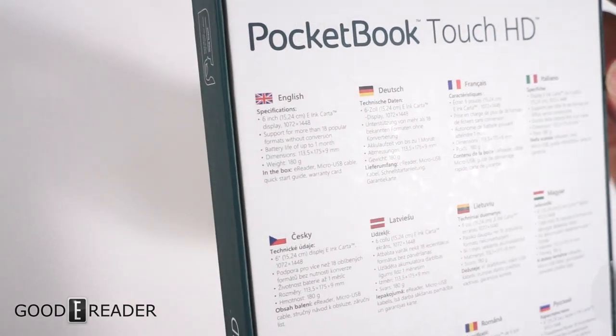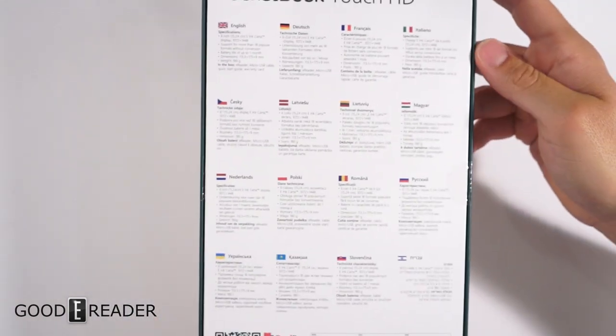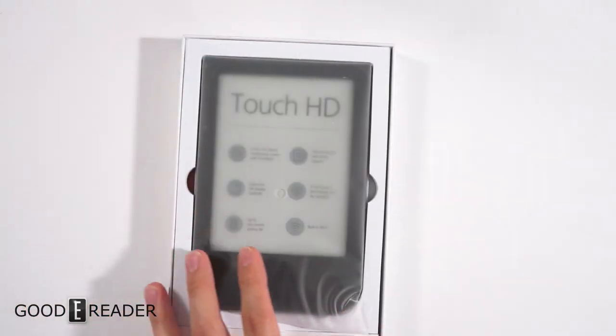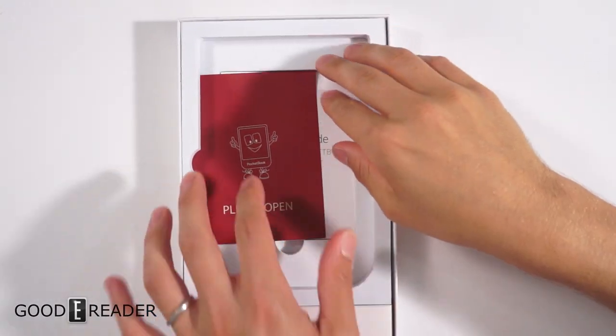We're pretty excited to check this out. You can pause the video at any point in time to zoom in on the packaging in your language. This is a review sample, so it has already been pre-opened for us.